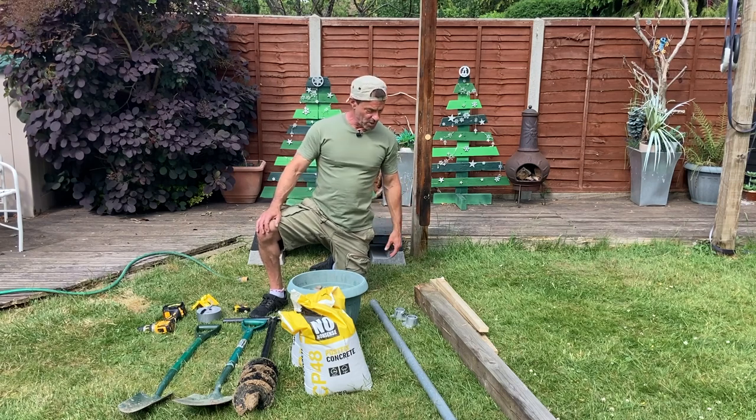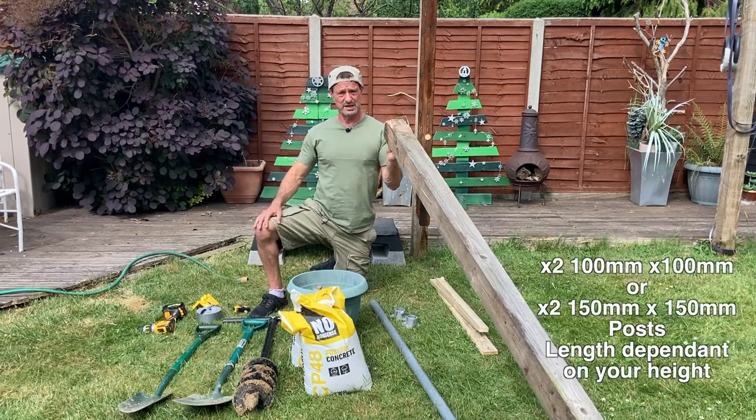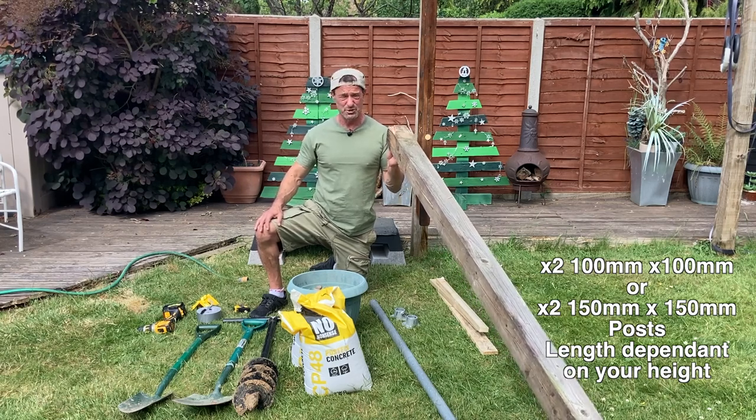The posts I use are these four by four, or 100 millimeter by 100 millimeter, treated timber posts. This one is 2.4 meters — 240 centimeters or 2400 millimeters.